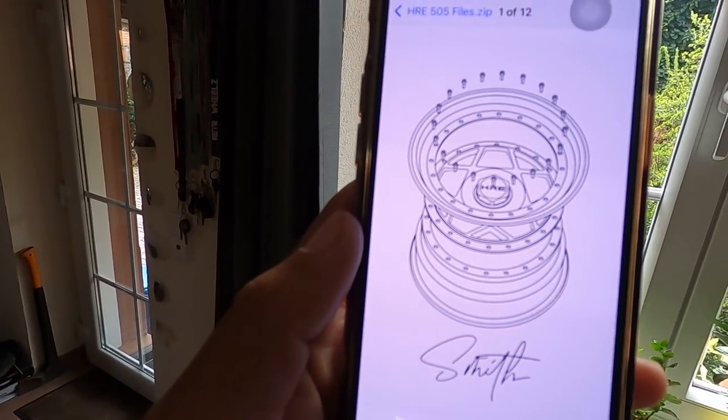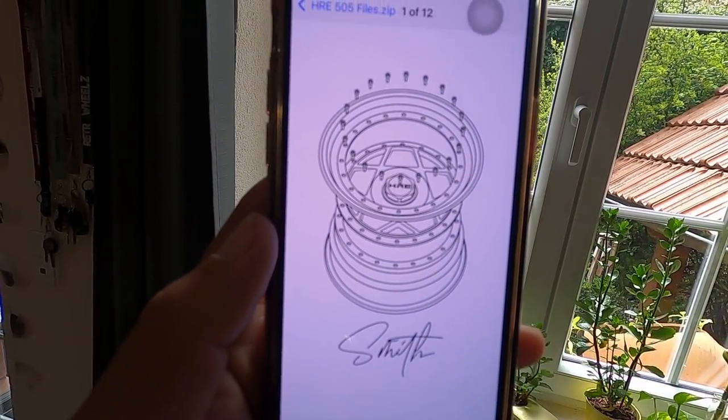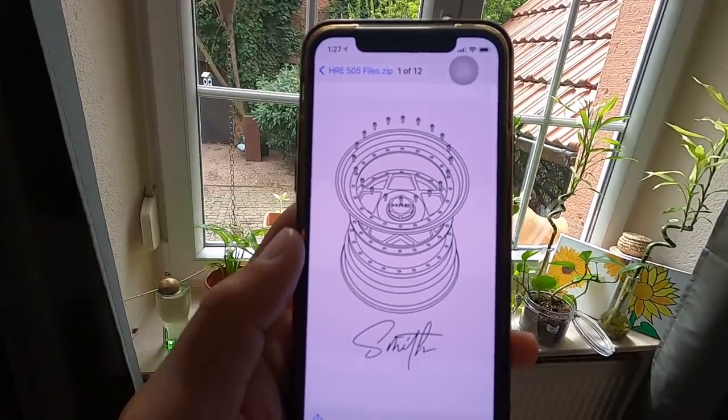It's currently Sunday, about to go pick up the new lip for the Savoy. My art design guy sent me something pretty cool - look at that boys: HRE and full dissection coming soon.